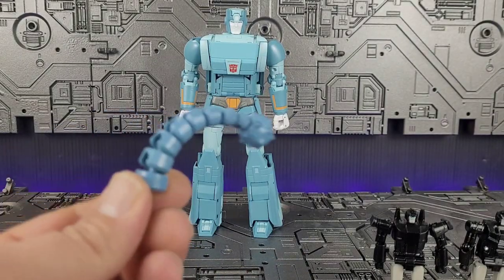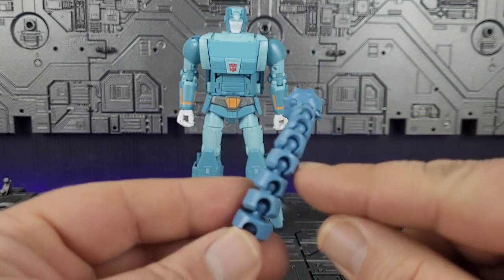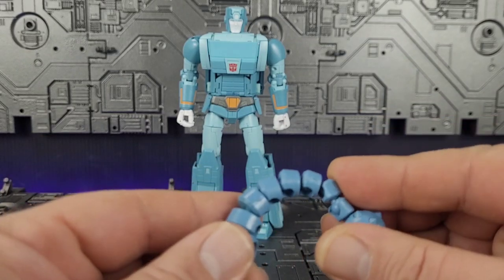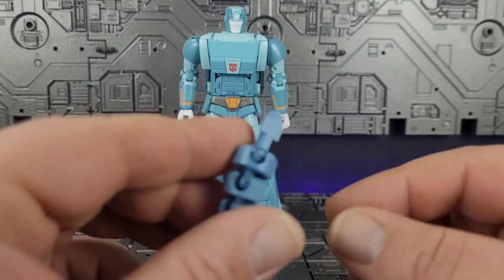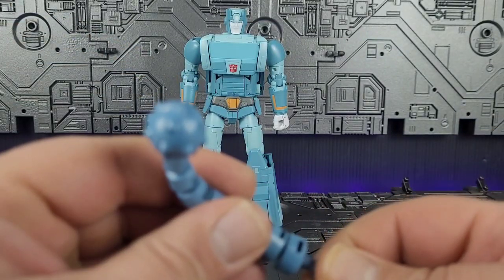He comes with the Sharkticon tail, which is actually really good. It's articulated all the way down to one side, so you can get some nice posing action out of it — nice flexibility. It mounts into his hand with a standard Masterpiece-style peg and hole method, so very well done.